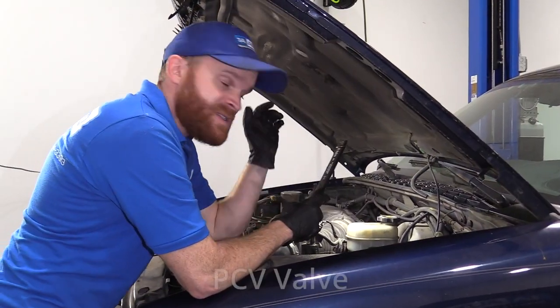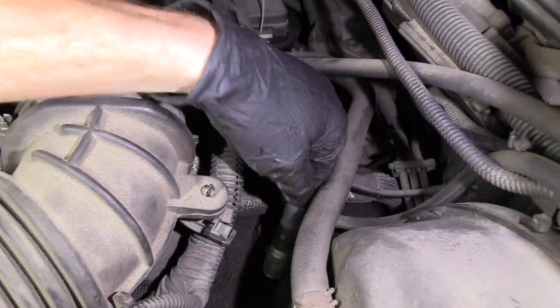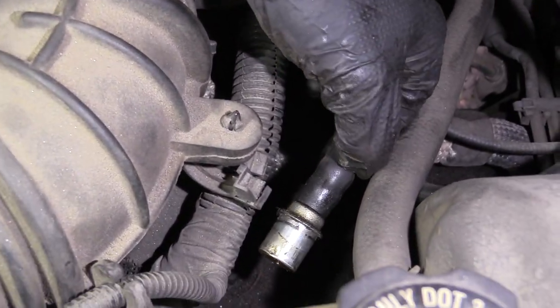Don't forget about your PCV valve — that's right over here on your driver's side valve cover. Pull this out and give it a little wiggle. If you hear a rattle, it's usually pretty good, but typically you'd replace it every 100,000 miles.